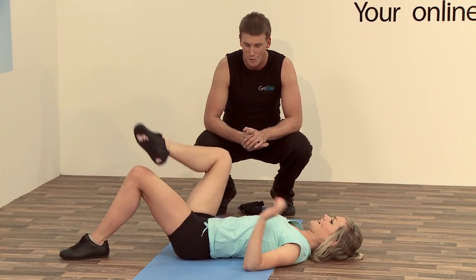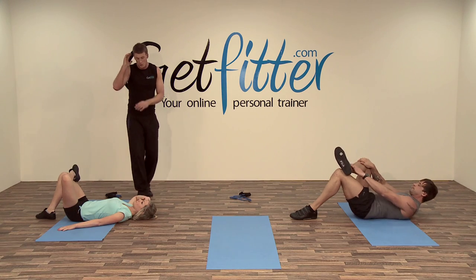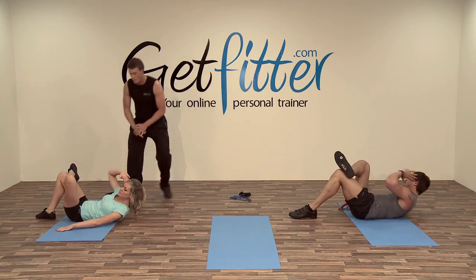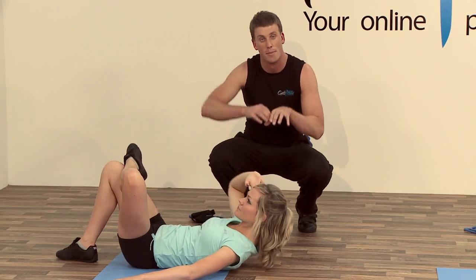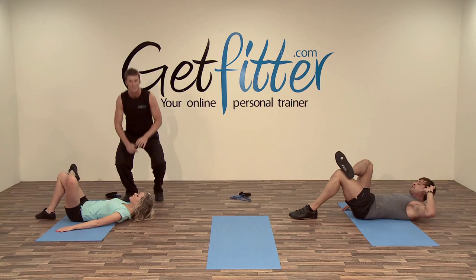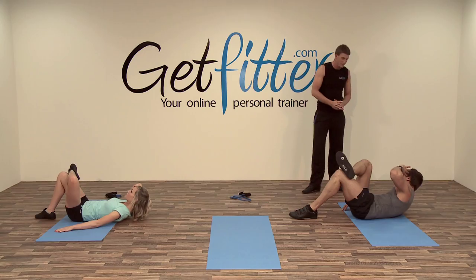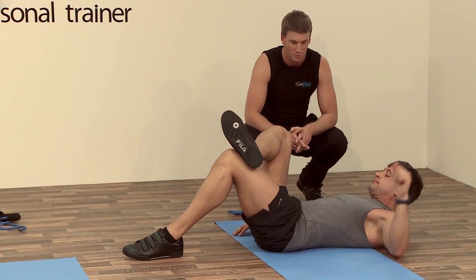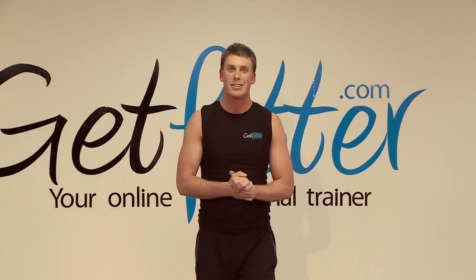Starting to burn? Good. Cross your other leg over to go to the opposite side. Just remember — don't let the elbow drop forward, keep it nice and out to the side. Come up as much as you can. If you're doing it right, you should see your t-shirt bending in that direction. Good technique — well done Susie, good work everyone. I'll see you in the stretching area.